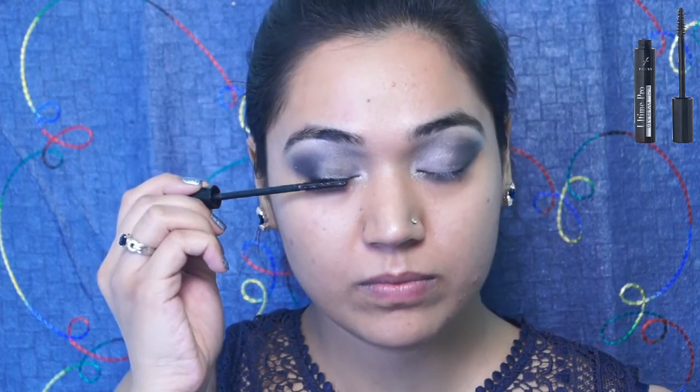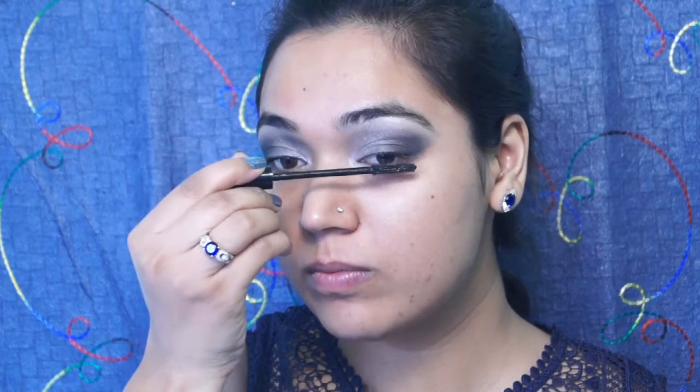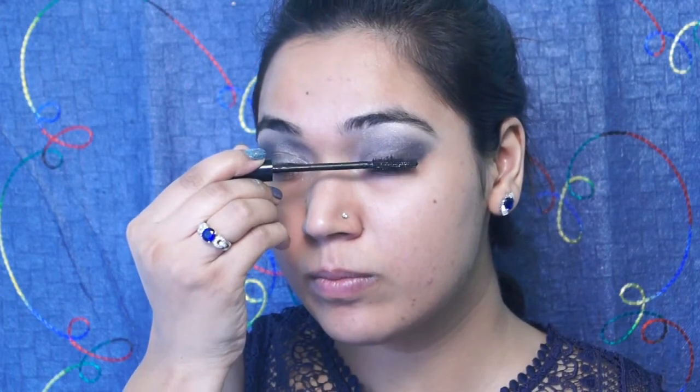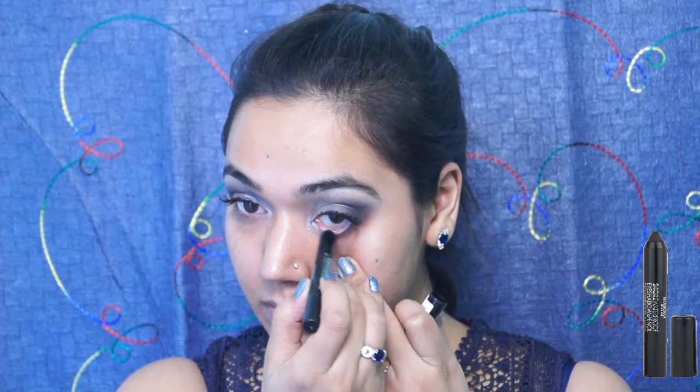Putting some more black shadow in the crease and blending it well with the silver grey shade so that everything looks really seamless. Now going in with some coats of mascara as I am going to apply eyelashes later on. I did mess up with the lashes this time because I poked my right eye, so I apologize for that. Using a black pencil, I lined my lower as well as my upper waterline.